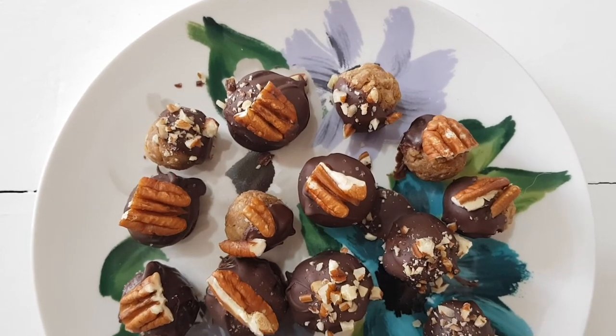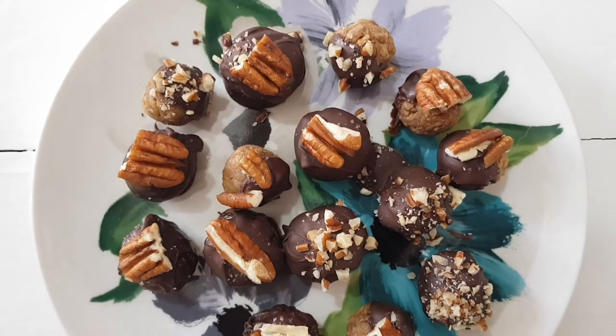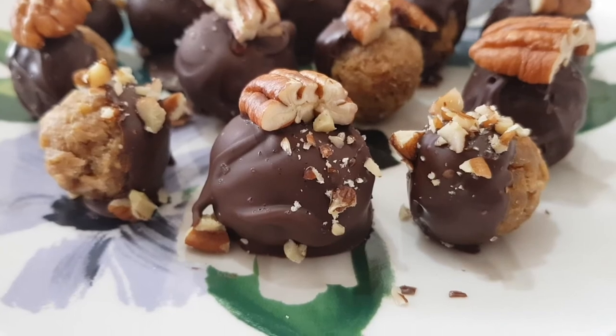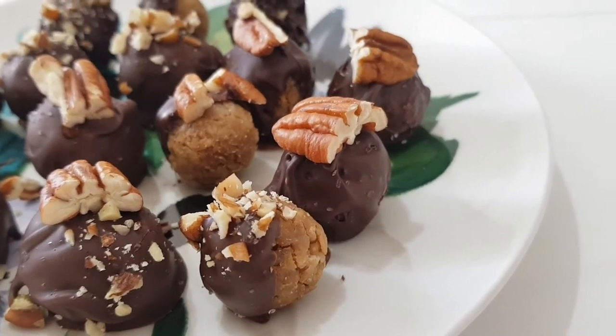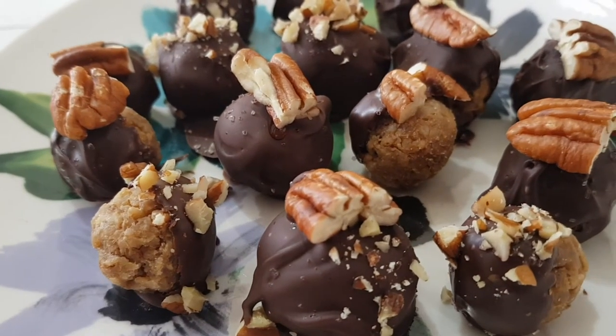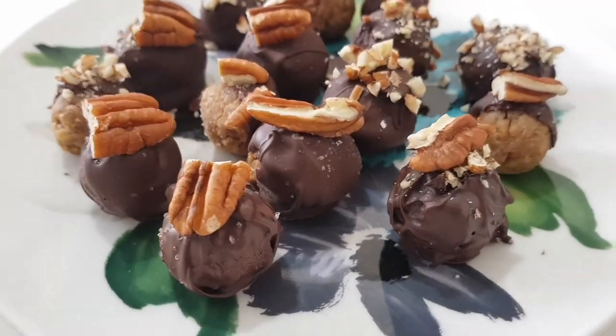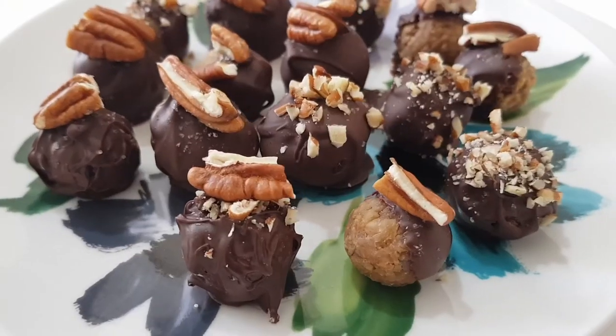These are the perfect bite-sized mid-afternoon snacks — I love these ones. You can store them in the fridge; I think they taste better when they're cold. I find myself eating them mid-morning or mid-afternoon when I need something fast, tasty but somewhat healthy. They're actually really good and really easy to eat.